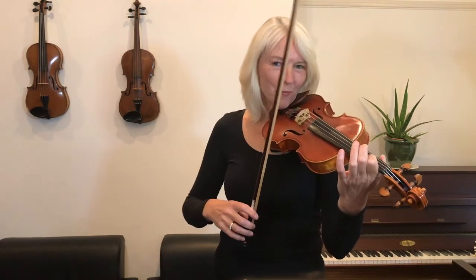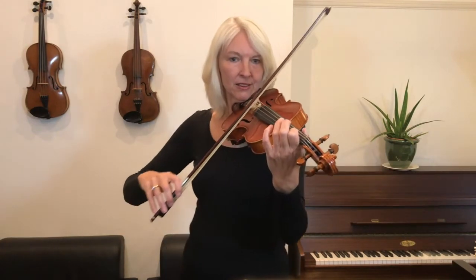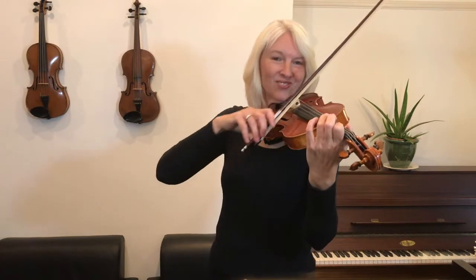Try to make it sound exactly like my first finger on the A string. Shall we try it once more? That's great.